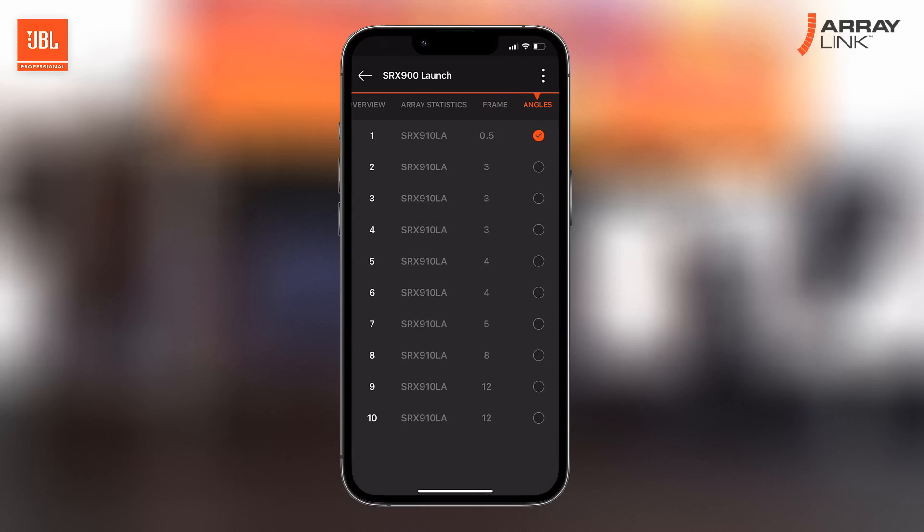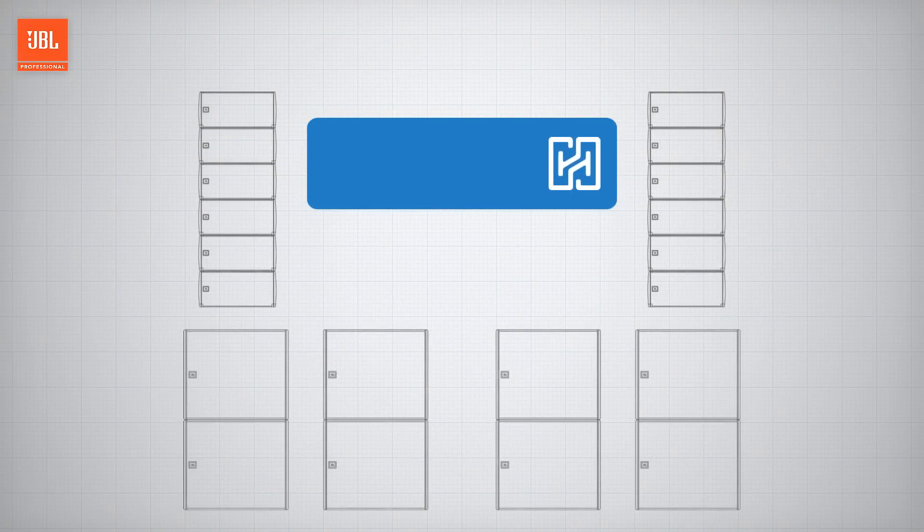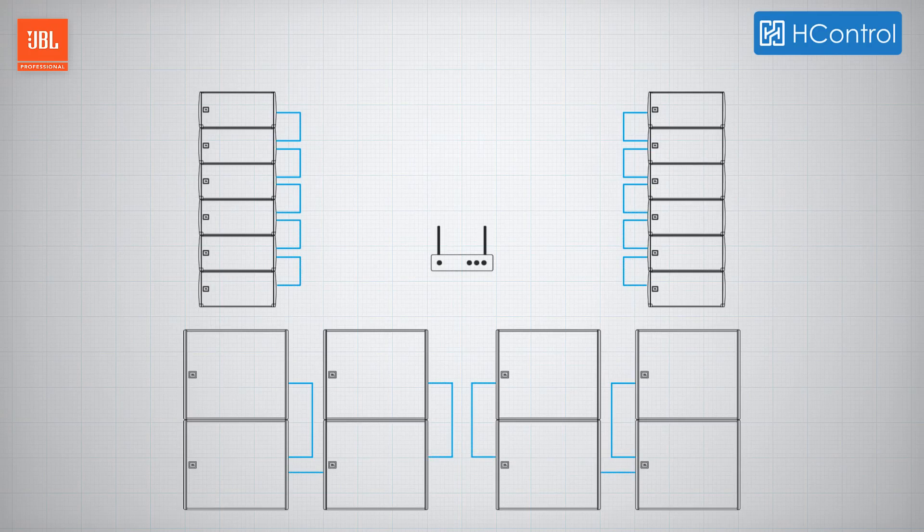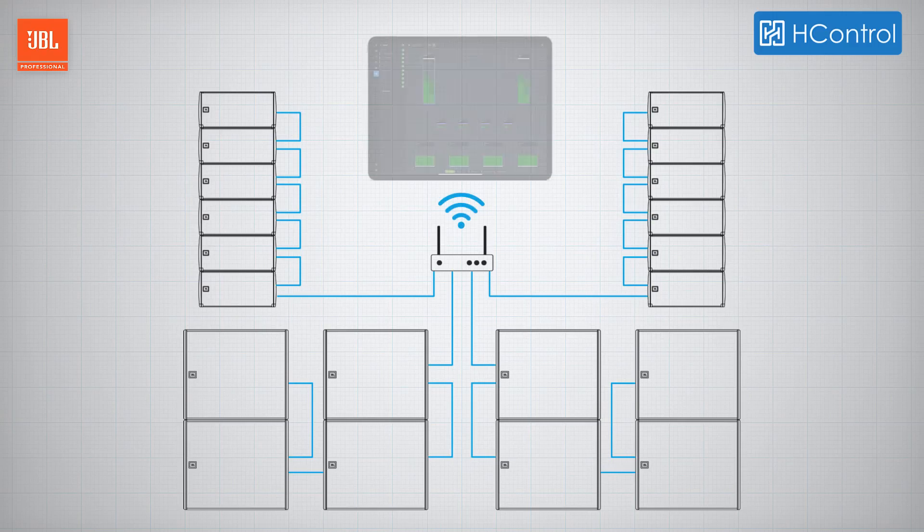Once deployed and cabled, the system is ready for monitoring and control. H-Control is a groundbreaking communication protocol developed by Harman Professional specifically to meet the needs of the audio industry. Based on TCP/IP, it operates over standard networking equipment and gives users the ability to control the system wirelessly from anywhere in the venue.